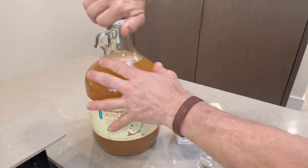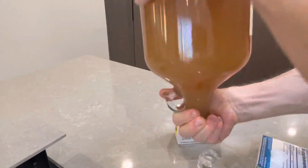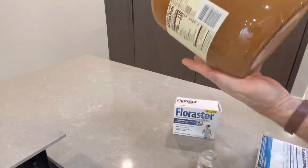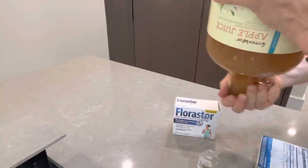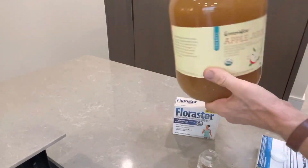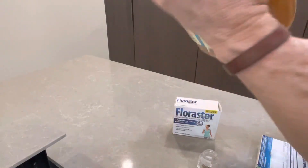Real quick video. Put the cap on tight, and we just kind of want to turn the bottle around and give it a gentle swirl — nothing too crazy. I should have done it before, because there's some settling of the apple juice on the bottom, but you can keep doing it if you like. It's good exercise.